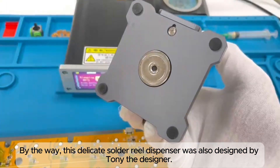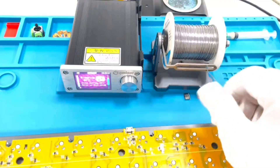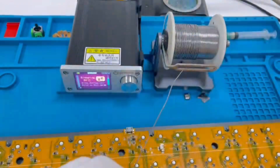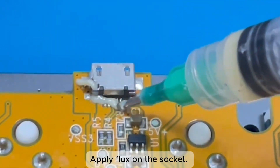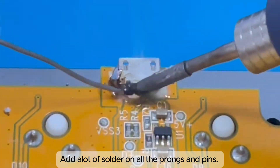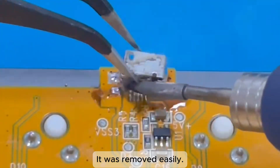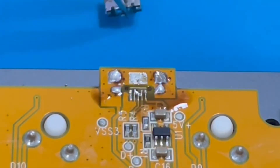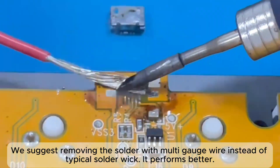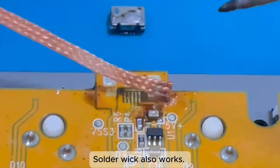By the way, this delicate solder reel dispenser was also designed by Tony, the designer. Set the soldering iron to a proper temperature. Apply flux on the socket and add a lot of solder on all the prongs and pins. It was removed easily. We suggest removing the solder with multi-strand wire instead of typical solder wick — it performs better, though solder wick also works.